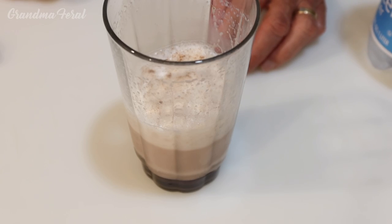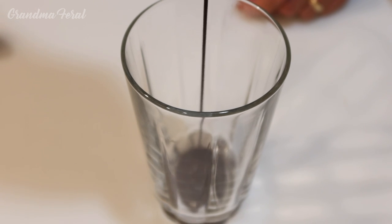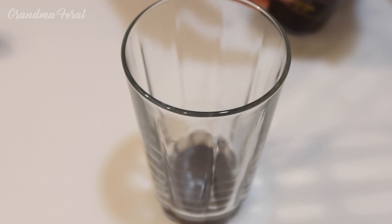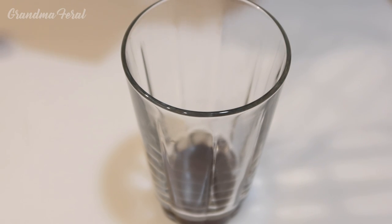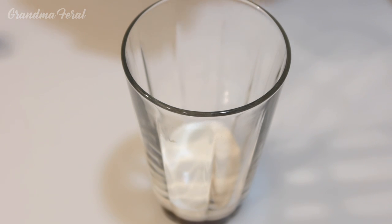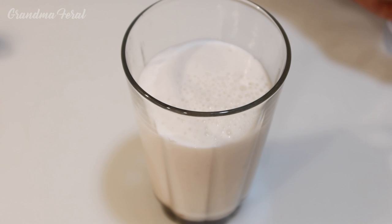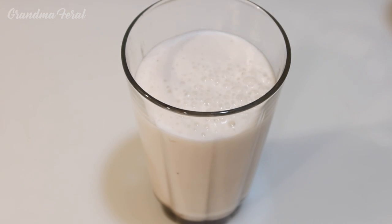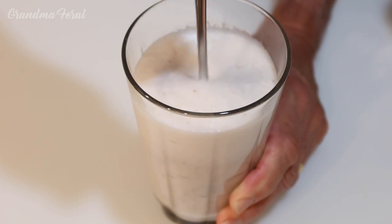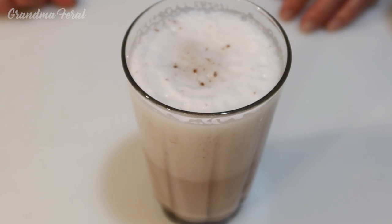Oops, I forgot this was supposed to be for Grandma. I'll have to make her another one. I'm making another one. That's the chocolate syrup. Now the half and half that I'm using. Half a glass of seltzer. And we mix it up. There we have another beautiful egg cream for Grandma.